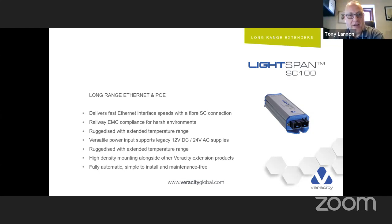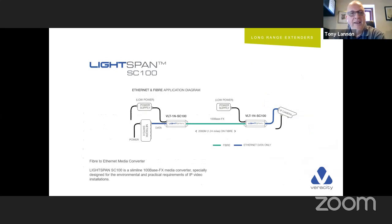The LightSpan is a fiber media converter. Not many people realize we do these. It achieves 1.24 miles — 2,000 metres — over fiber. It needs a power supply on both sides, both low-power 12-volt supplies — not a big ask. Quite a good product, especially as fiber cost has come down and more people are using fiber through ducts.